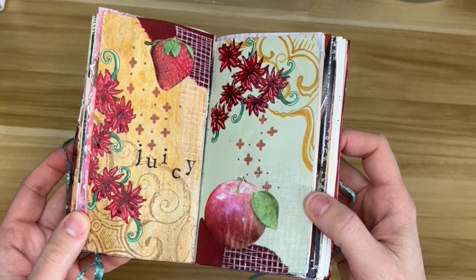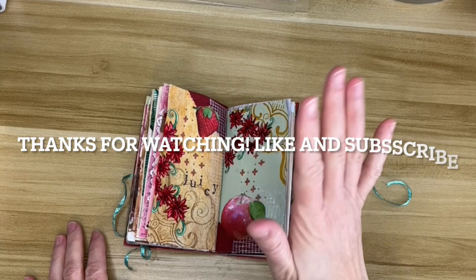Thanks for watching, I'll see you next time!